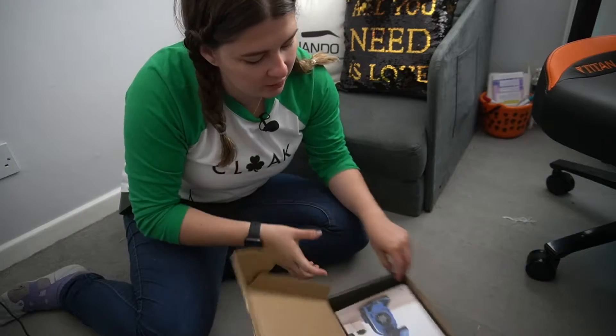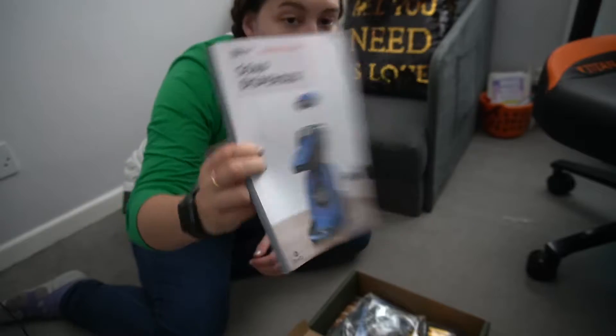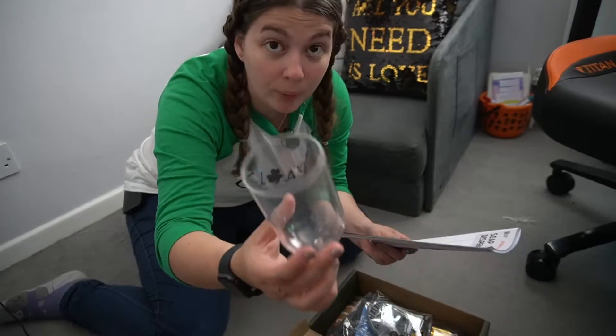That's really not what I thought it would look like at all. That's what it's going to look like — it looks pretty fancy, you know. Oh, you've got a proper plastic cup and everything. I'm actually quite impressed with this.